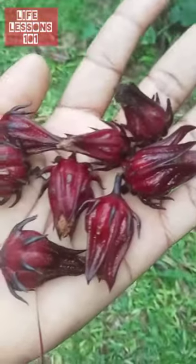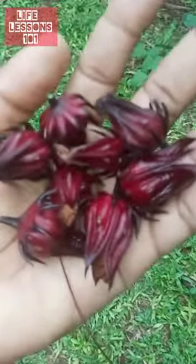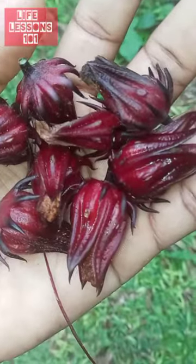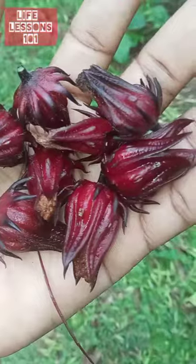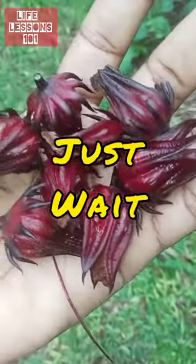Here we have about eight petals. This can make tea — I'm going to make some sorrel tea with it. Sorrel tea is good: it helps give you iron and helps build your blood. So life lesson 101 from this soil: just wait, it's gonna happen. Be patient.